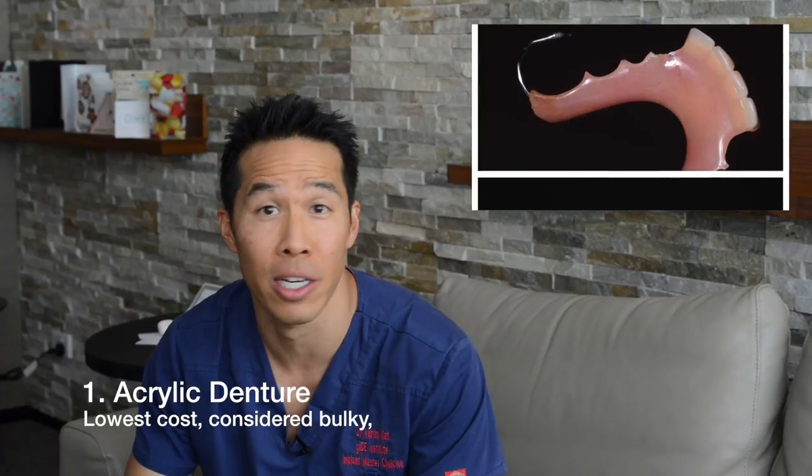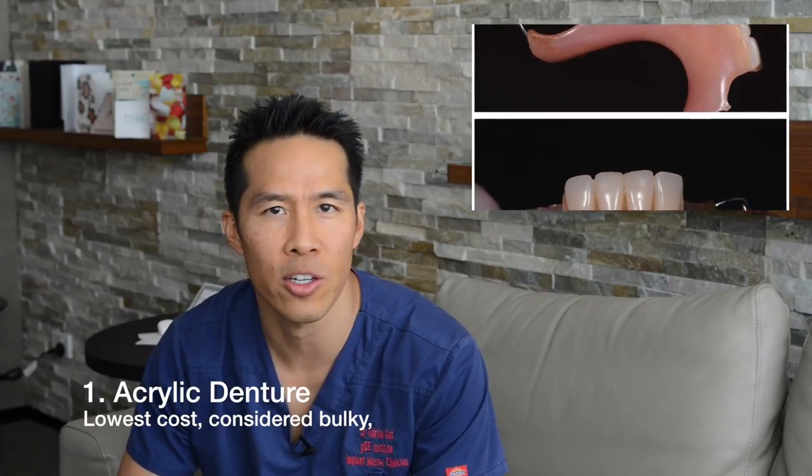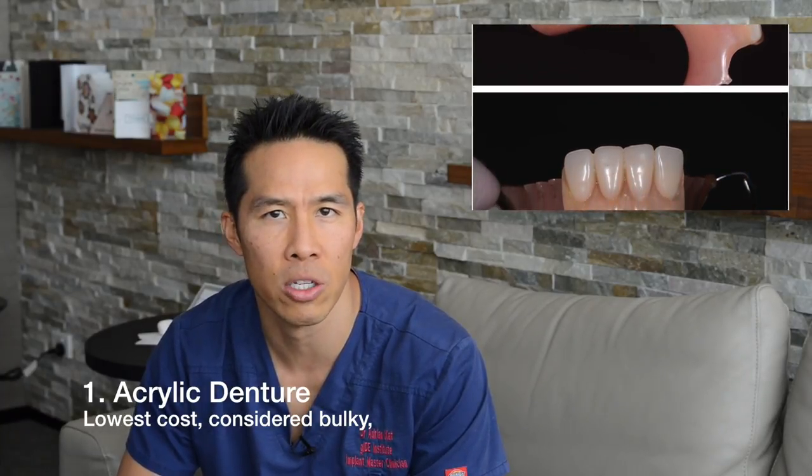There are really three types of partial dentures. The first is what we call an acrylic denture. An acrylic denture is primarily acrylic all the way through, with a lot of pink plastic and usually wires that are used to hold the denture in place.